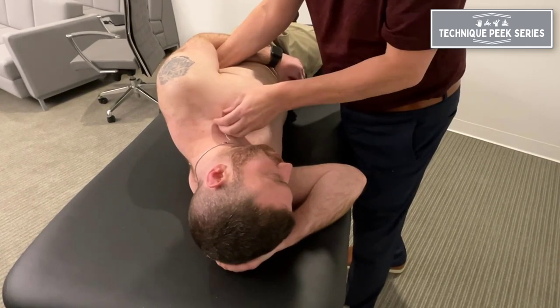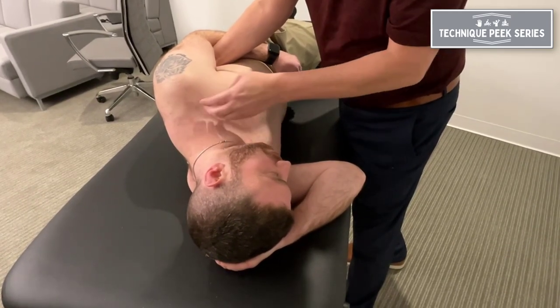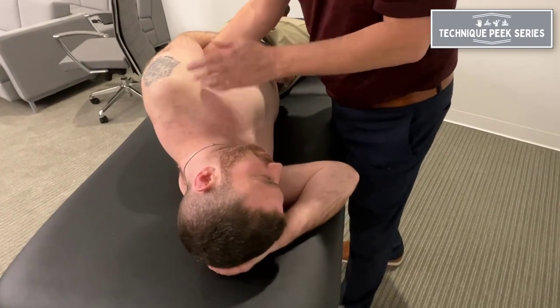So next time you have a patient who doesn't get full range of motion, make sure to check the clavicle — posterior glide or posterior rotation.